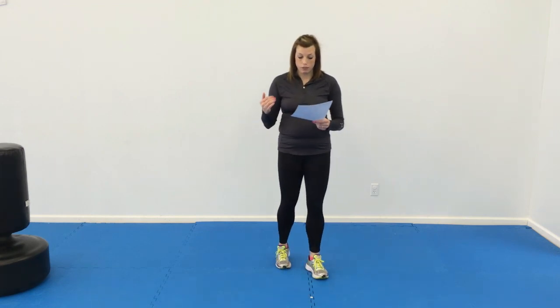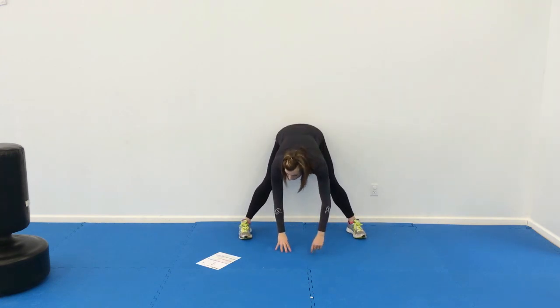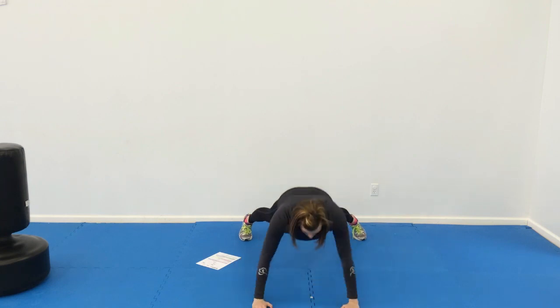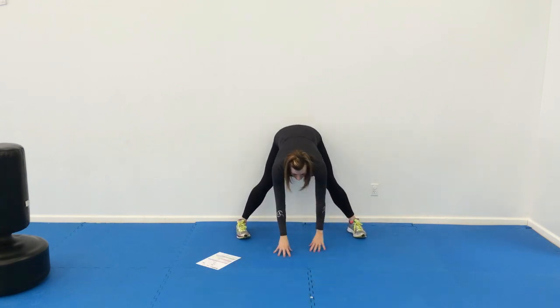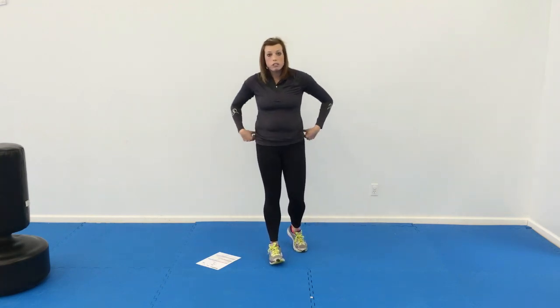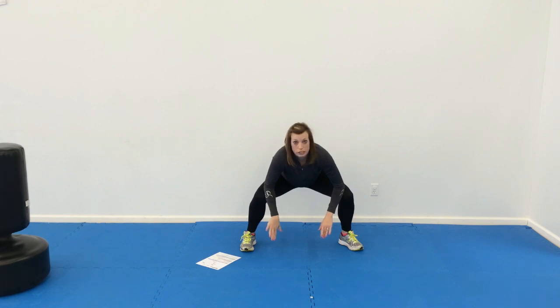For cool down, we're going to go to the floor. We're going to do 10 walking bear push-ups. Have them start with their feet apart. They're going to come down, walk out, do a push-up, and walk back. Then we're going to do 10 squats, and then hold a sumo squat stretch. After the last squat, we're going to hold it, sit, push those knees out, and really stretch out those hips.